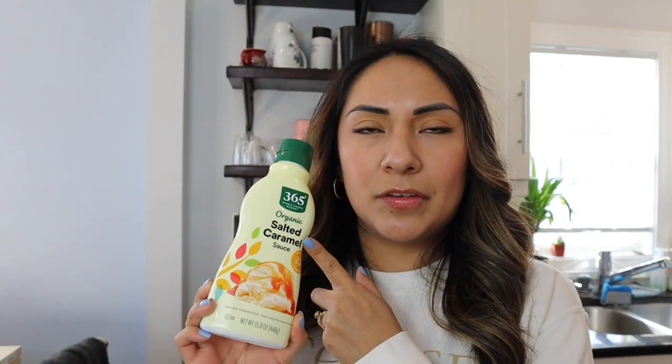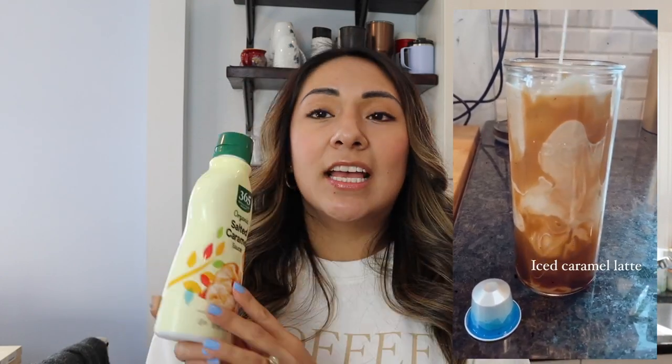I ended up ordering this one — it's from Amazon Fresh, but I think 365 is a Whole Foods brand. This is their organic salted caramel sauce, and oh my God, it is so good. This is what I use to drizzle over my cups of iced coffee — I'll drizzle it all around the edges of the cup, and then when the milk is pouring it kind of just melts over the whole drink. That salted part of the caramel flavor is really, really good and worth checking out. I ended up buying the Smucker's caramel syrup sauce before — don't do that to yourselves, it's nothing compared to this.